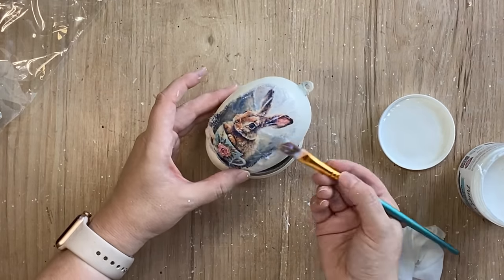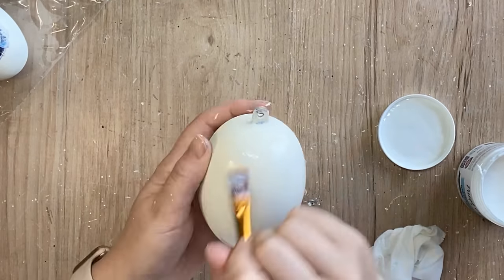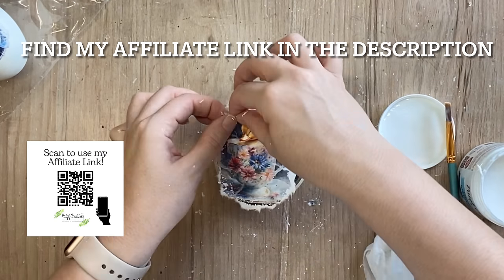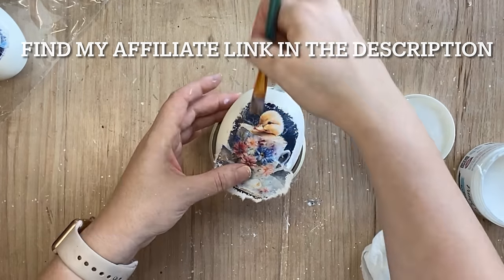If I inspire you to try any of the Paint Couture products used today I would really appreciate it if you would use my affiliate link. I'll put it in the description and on the screen. I just get a little thank you from Paint Couture in return.